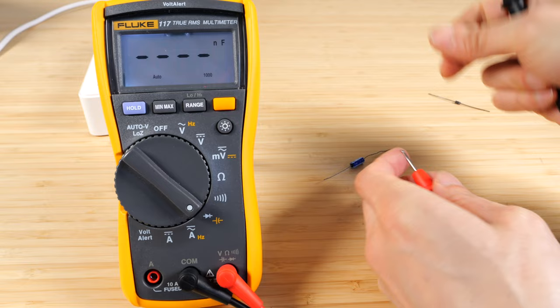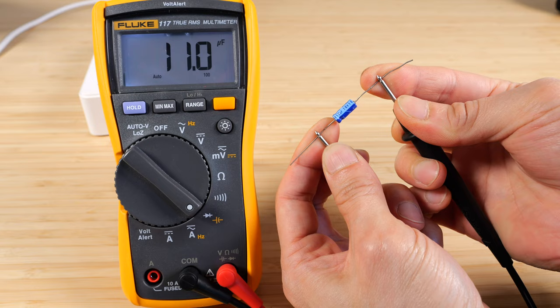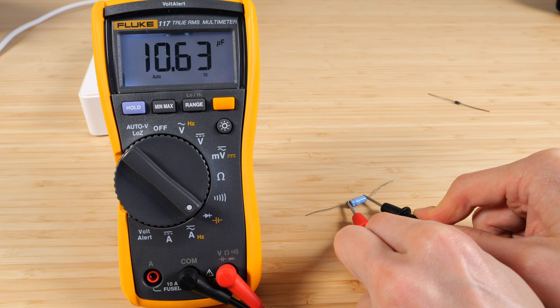Let's check out the capacitance. This is a 10 microfarad capacitor, so it says 11 microfarad. I'm adding capacitance to it through my fingers, so let me not touch the leads — I'm getting 10.6 microfarads.